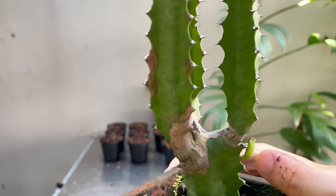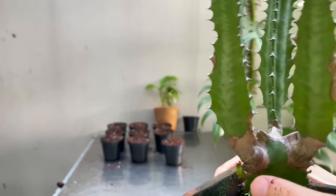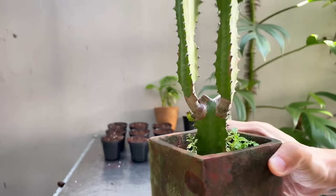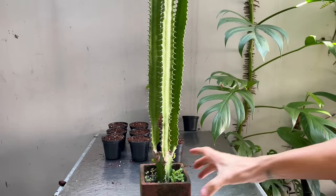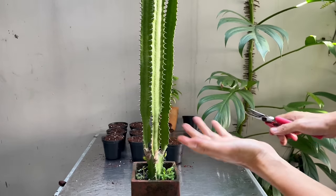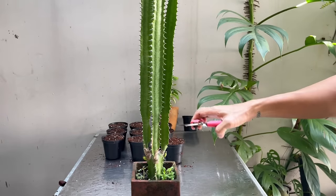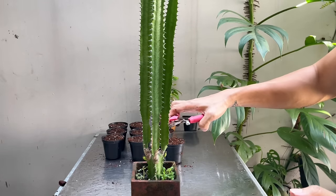I want to point out that there are babies sprouting from the sides of this plant — it's already starting to branch out on its own without any cuts. As we make the cut, it will branch out even more and I can control where it branches. I actually don't want to cut them all at the same level — I want to create texture and layers by cutting them at various heights.